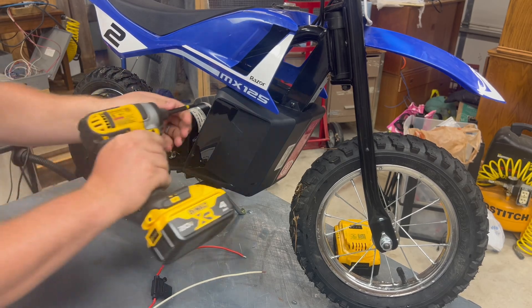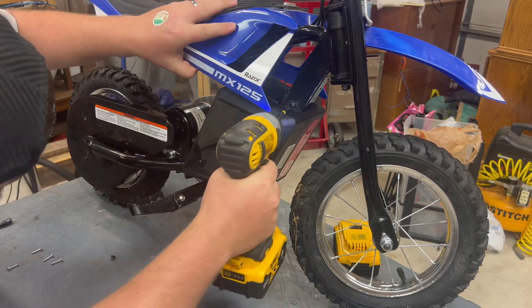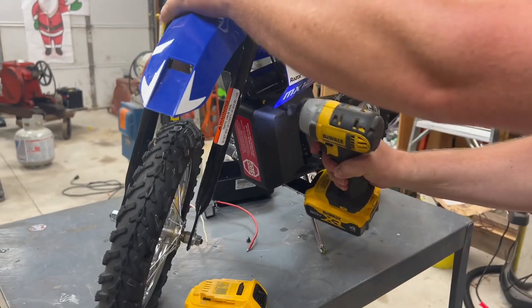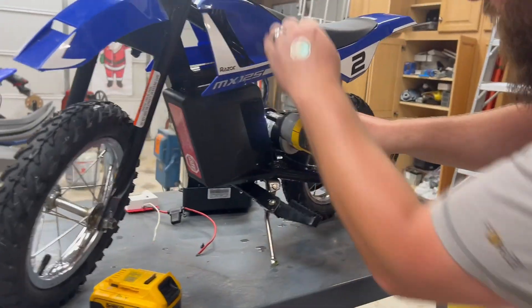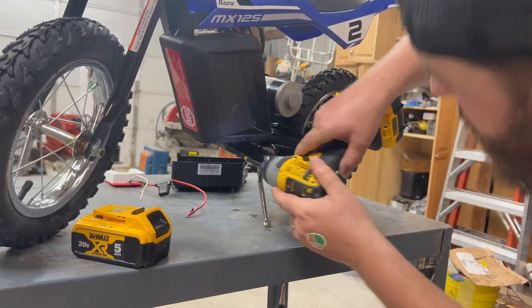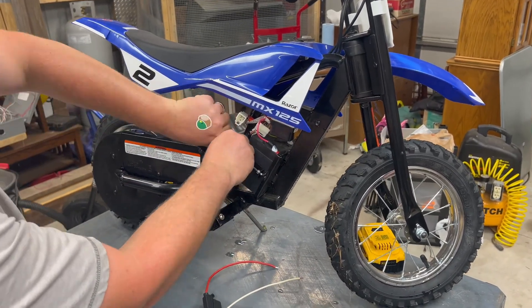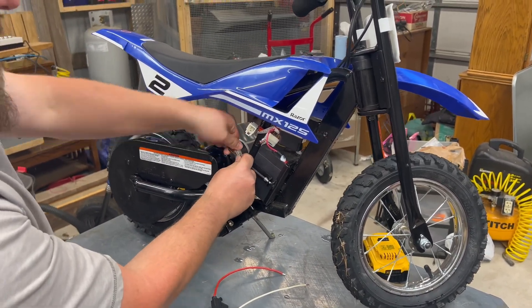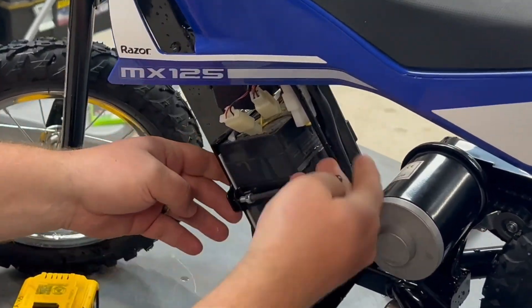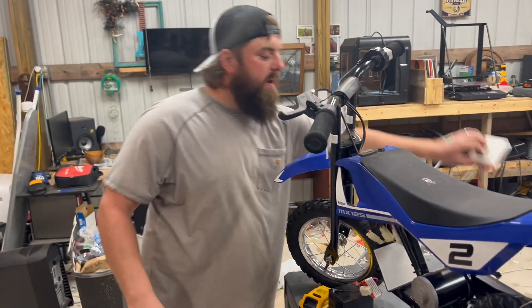First step, we're going to remove these covers. The next step is we're going to try to put this adapter on here.